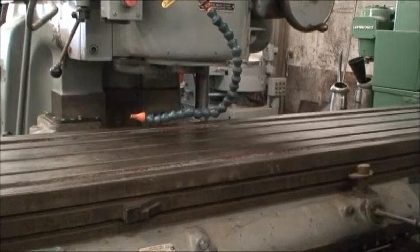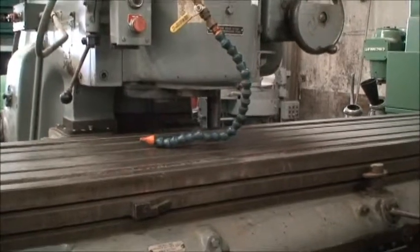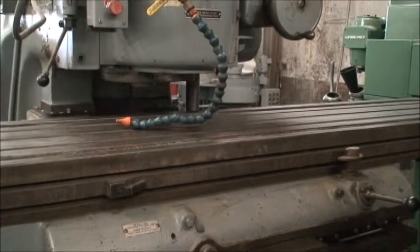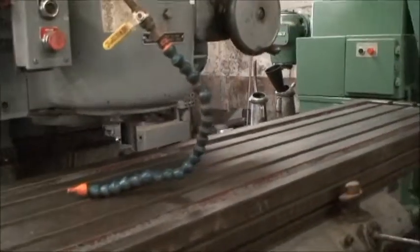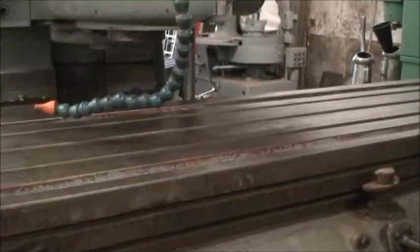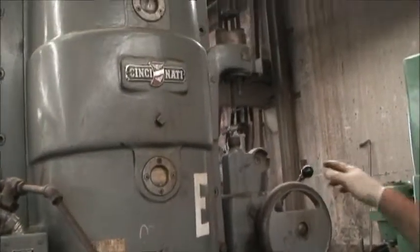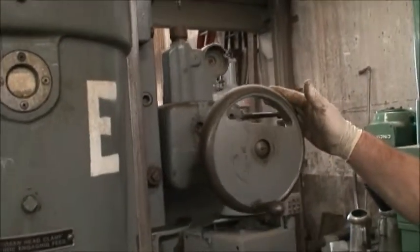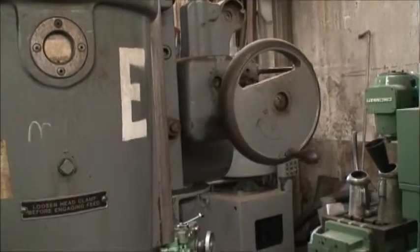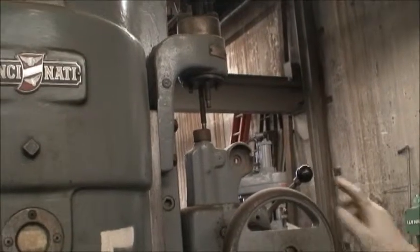And you can go pretty close up — that's the top of the stop now. If you wanted to, you can get your spindle down right to the table by bringing the vertical head down. The vertical head is controlled by the feed or you have the rapid traverse. It'll hit that stop up here and trip out, which it just did.